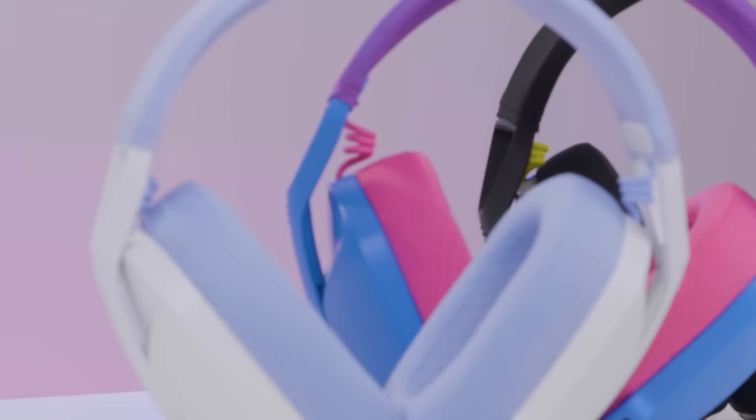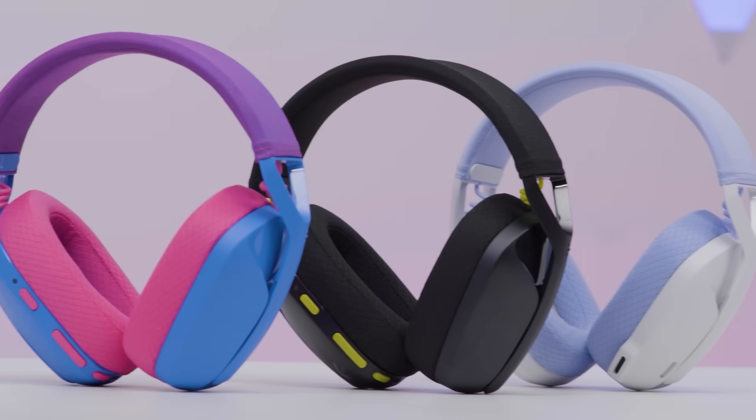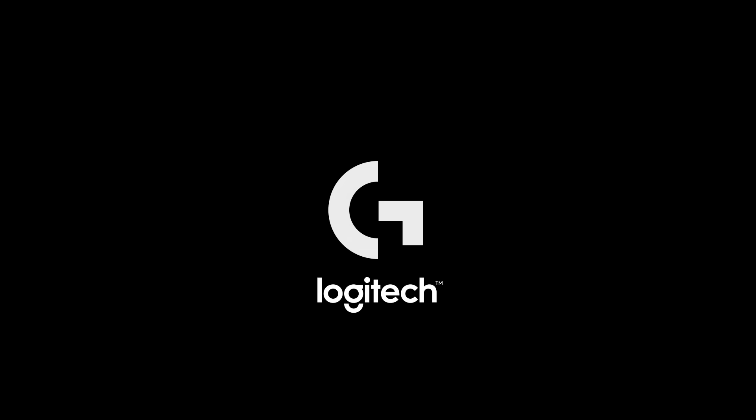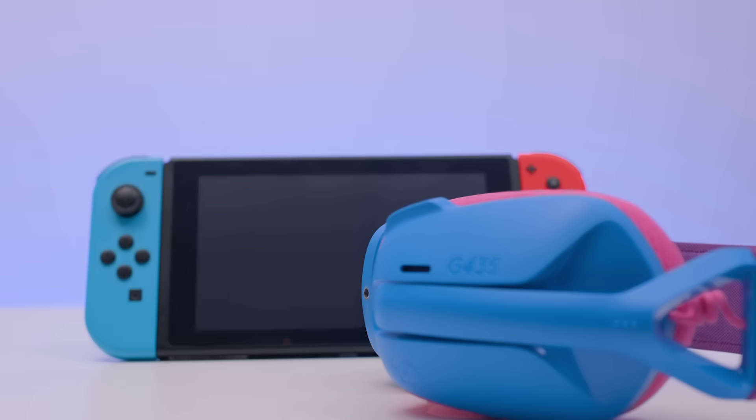If you've got one of our G435 headsets, it might be time for an update. Here we're going to talk you through how to check if it's time for the update, how to update your headset, and how to pair it with your Switch. This isn't a necessary firmware update for all G435 headsets, but it's worth checking just to be sure.